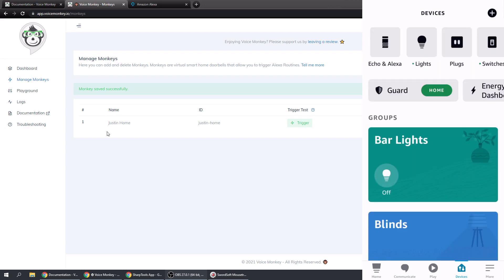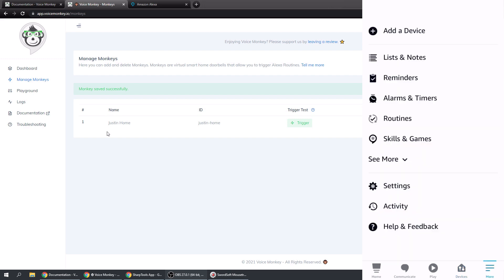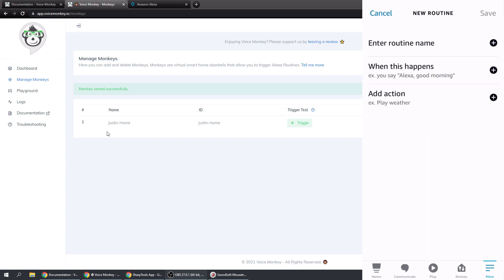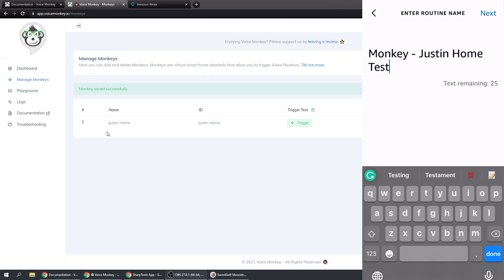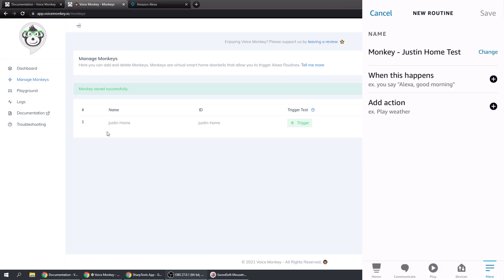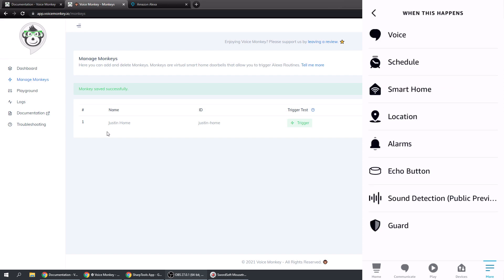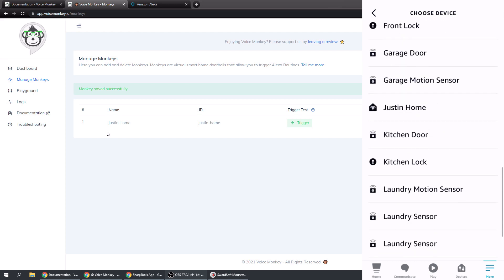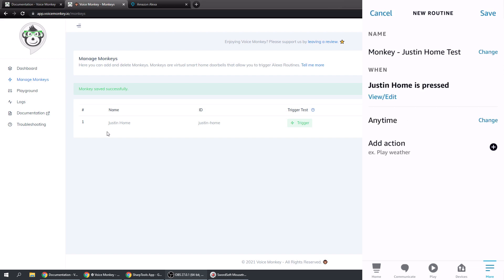Go back and go to the More section at the bottom of the Alexa app and go over to Routines. We need to create a routine using our monkey. Tap the plus sign, enter a routine name - I'm going to put 'Monkey Justin Home Test' - tap Next. Then under 'When This Happens', tap the plus sign, go to Smart Home, and choose Justin Home. Save that.